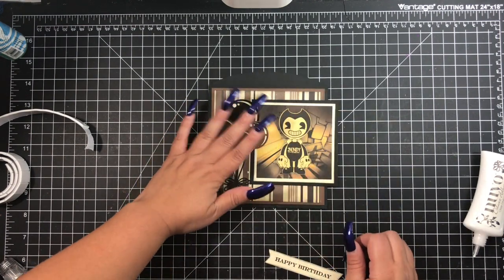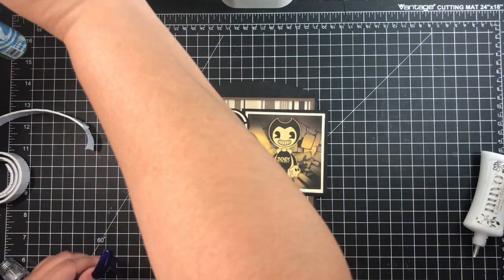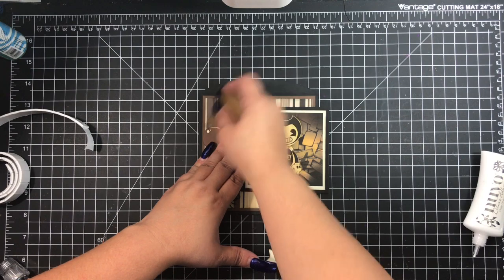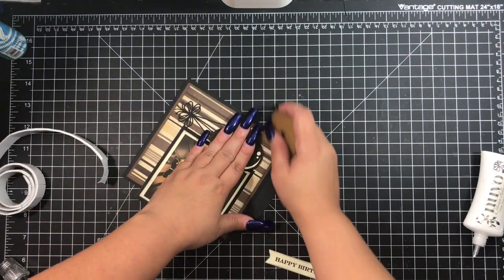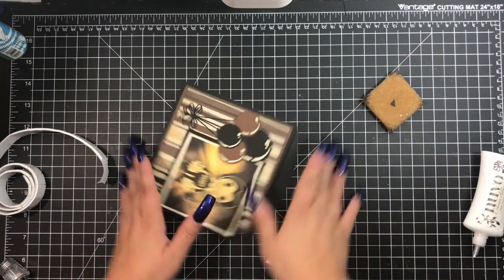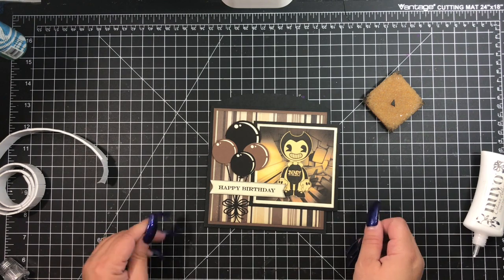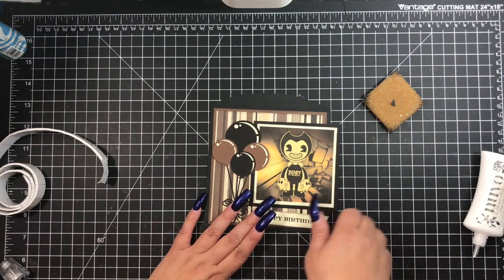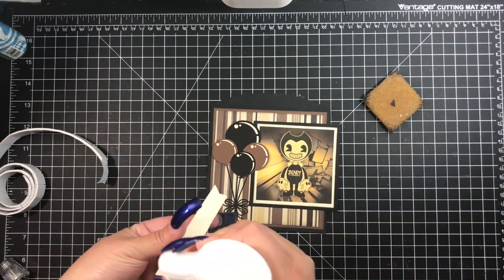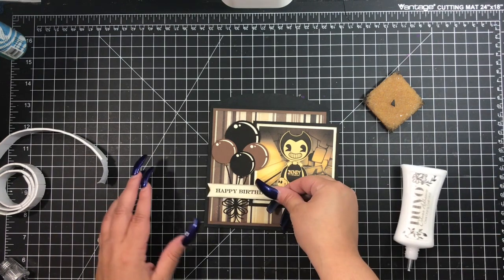Now I'm just aligning where I want the balloons and everything else. All of the cardstock I used is Recollections — the black, the cream, the brown, everything is from Recollections. The striped pattern paper in the background is a Simple Stories old line — it comes from the Documented collection. This was from years and years ago. I have a whole bunch of 12 by 12 sheets from that collection, so I thought it was perfect to go with this pocket.